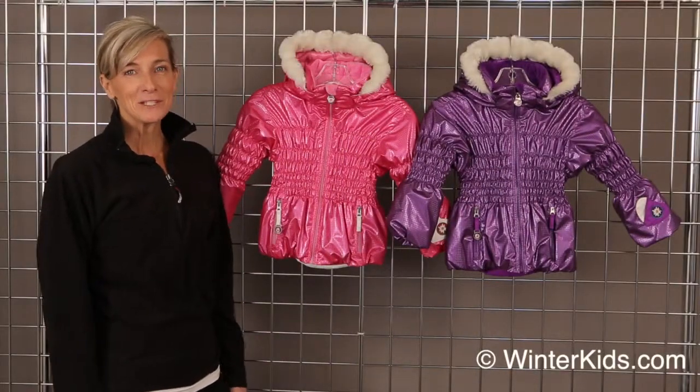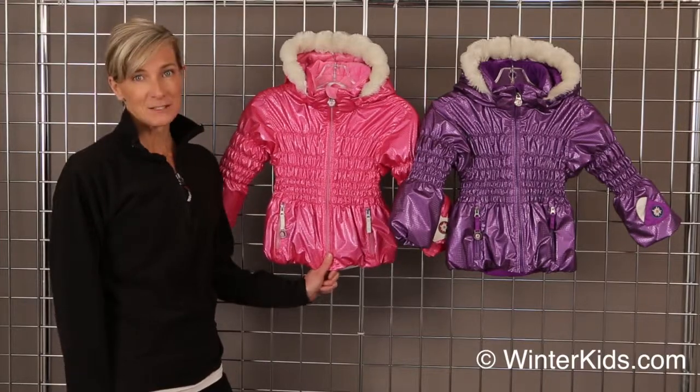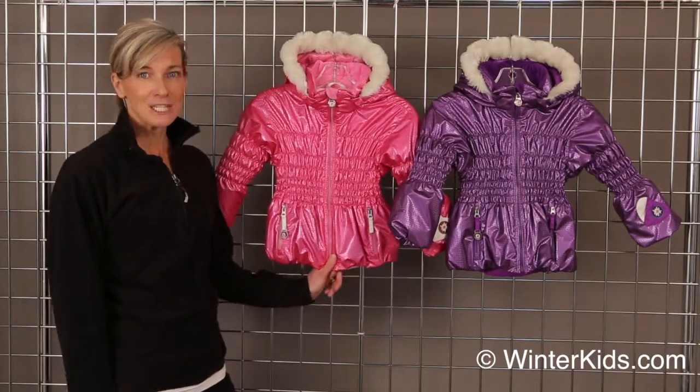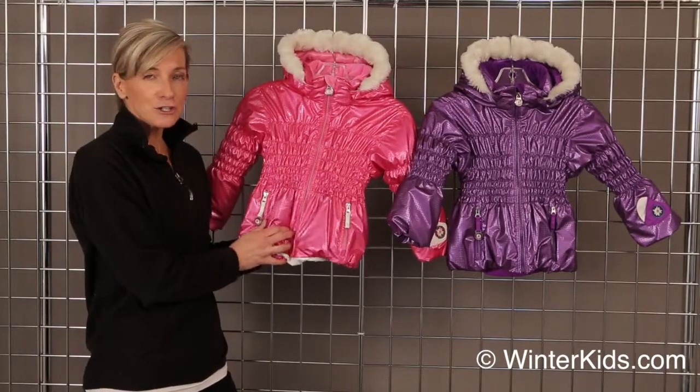Welcome to WinterKids.com. I'm Kirsten with Obermeyer and I've got the Sheer Bliss Jacket. This Sheer Bliss is a really special jacket for that fashionista in your life. This is our Luminex fabric, so it's got some nice texture to it.